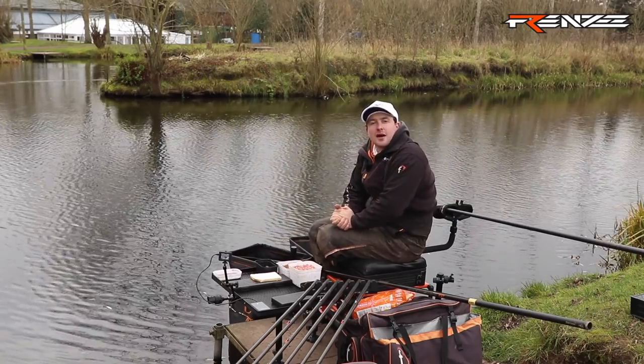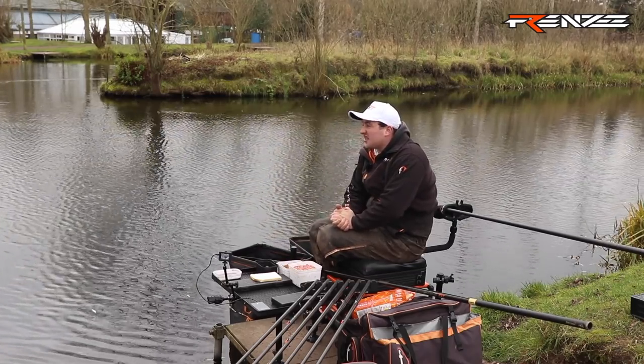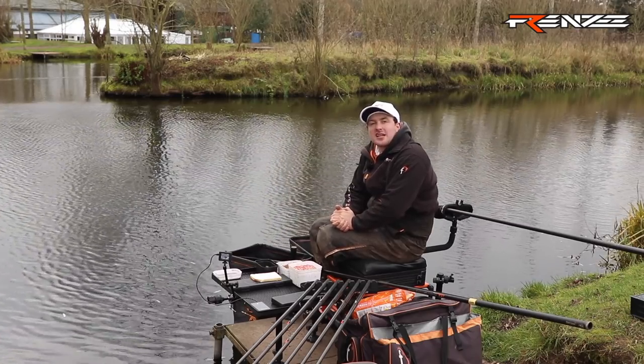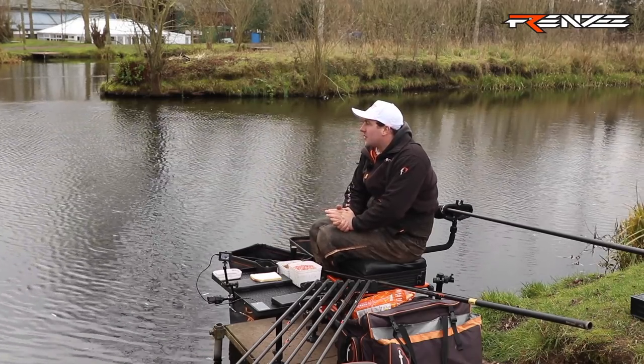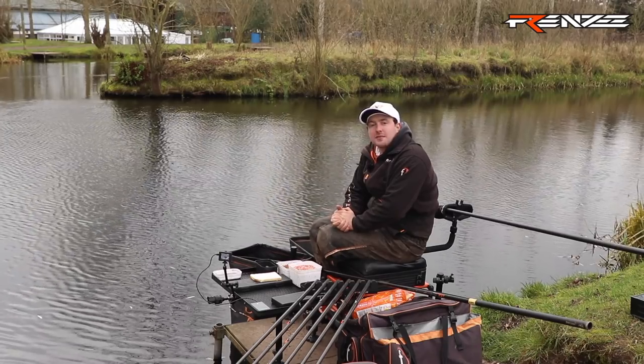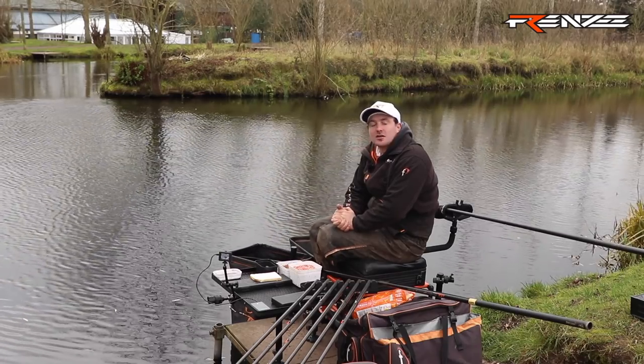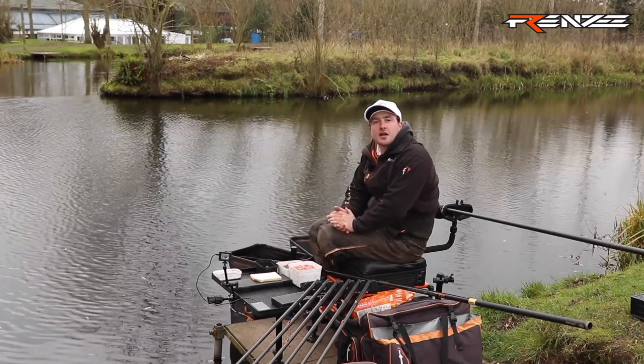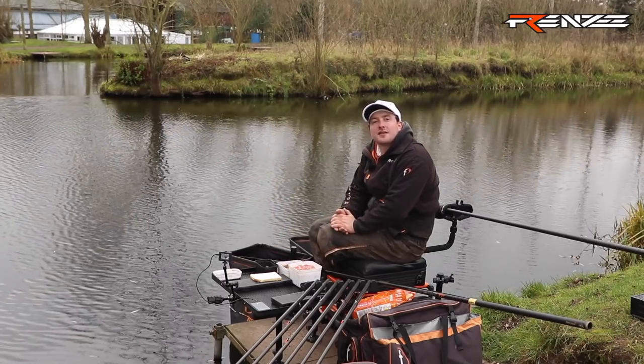Join me here today at Tunnel Balm Farm where I spend a lot of my time in the winter fishing here with different things like winter leagues and stuff like that. I thought it would be a good idea to bring the cameras here today to show you how I fish venues like Tunnel in the winter, what methods I use, and what parts of the peg at different times.